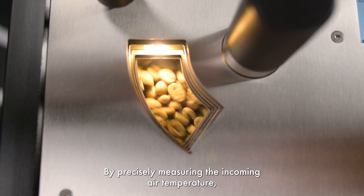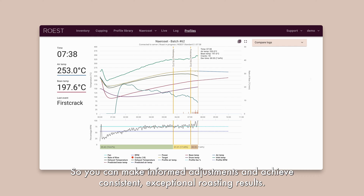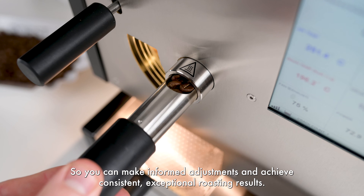By precisely measuring the incoming air temperature, it provides you with valuable data and insights, so you can make informed adjustments and achieve consistent, exceptional roasting results.